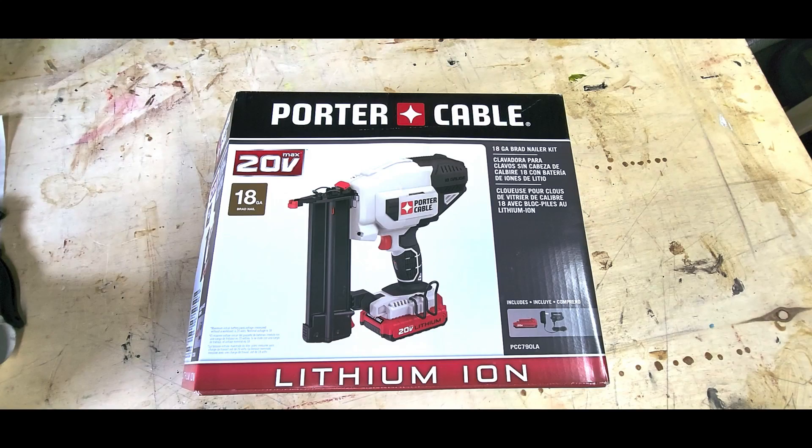I hope you liked the review of the Porter Cable 20 Volt Max kit. Please like and subscribe, and we'll see you next time.